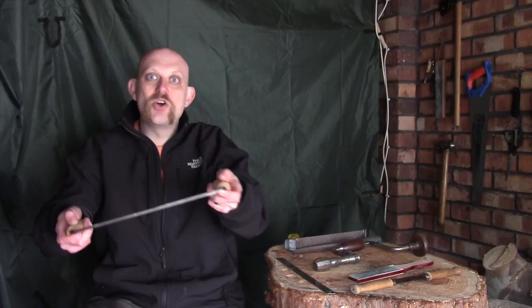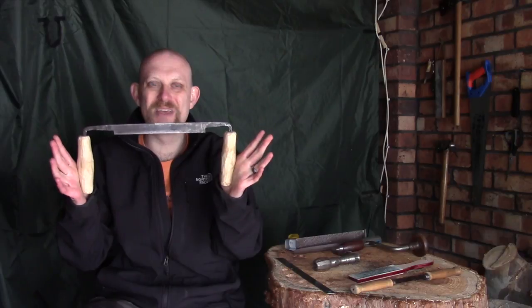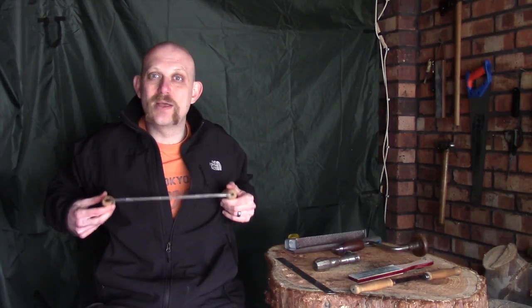In combination with some kind of holding device - whether that's a vice, a clamp of some description, or just putting pressure down on something holding it in place. Things like shave horses, which I'd love to show you but I've never owned one and don't have the space. It's a device you sit on - almost like a bench with a clamp operated by your foot. You'd clamp the wood down by pushing your foot outwards, pull the draw knife towards you and it would take off shavings. You can angle it upwards or downwards for lighter or heavier cuts, and it lets you put a lot of power in.